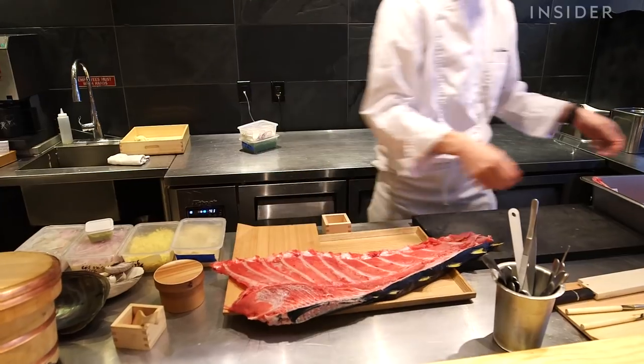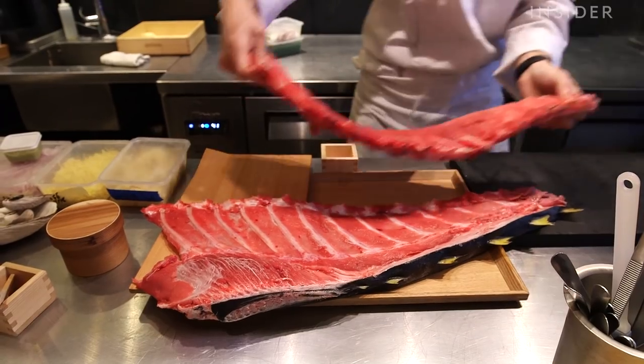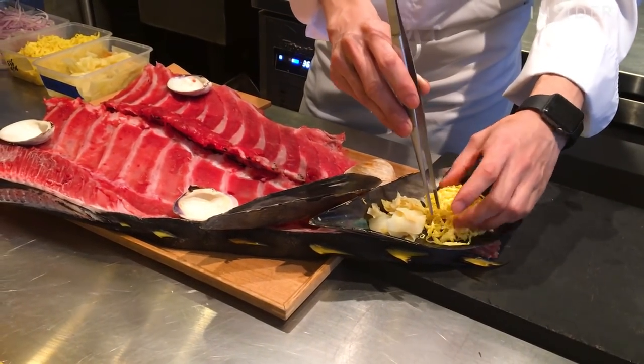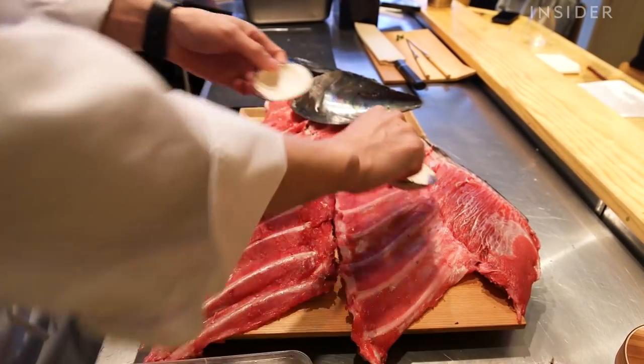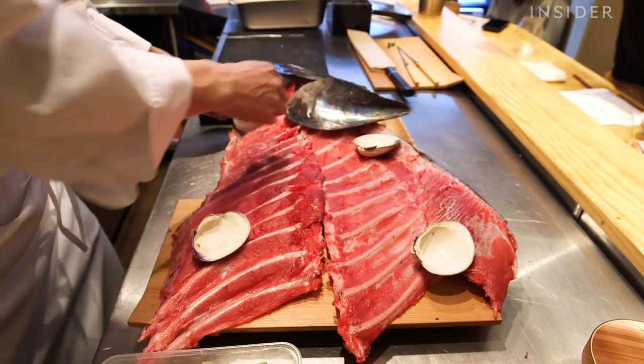Tuna has different tastes and texture depending on the parts. Tuna rib, as we call it, is Maguro Naka Ochi. It is medium fatty tuna. It's very deeply flavorful. We'd like to introduce it to the customers.